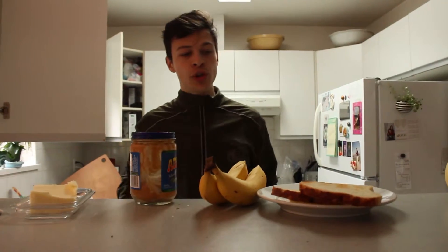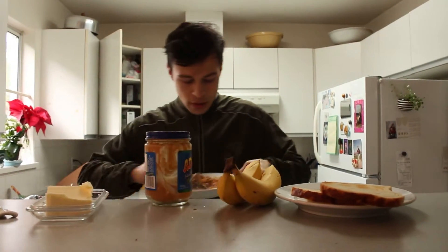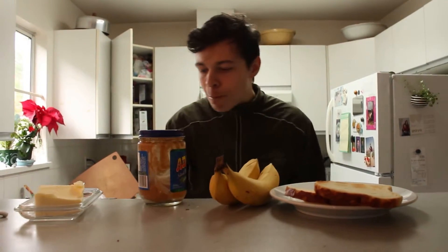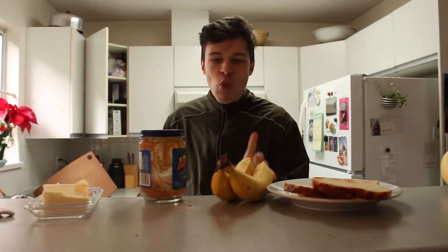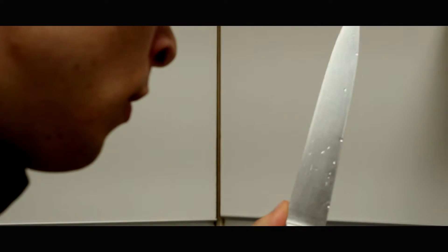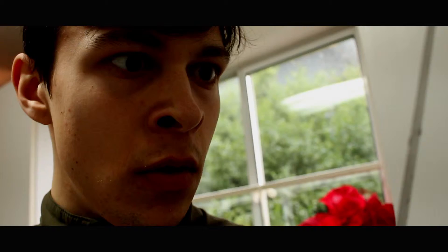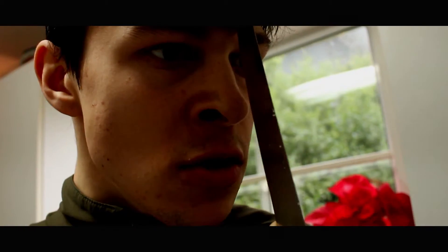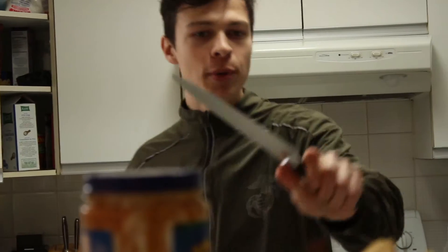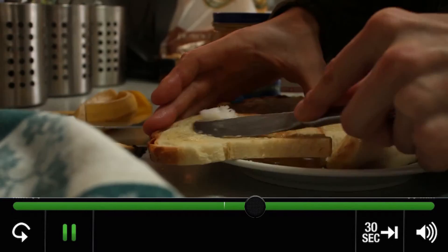Putting the sandwich together is the difficult part. This is where the art comes in, alright? First of all, you need a knife. I'll choose one like this big. Now you must... Artisanal.